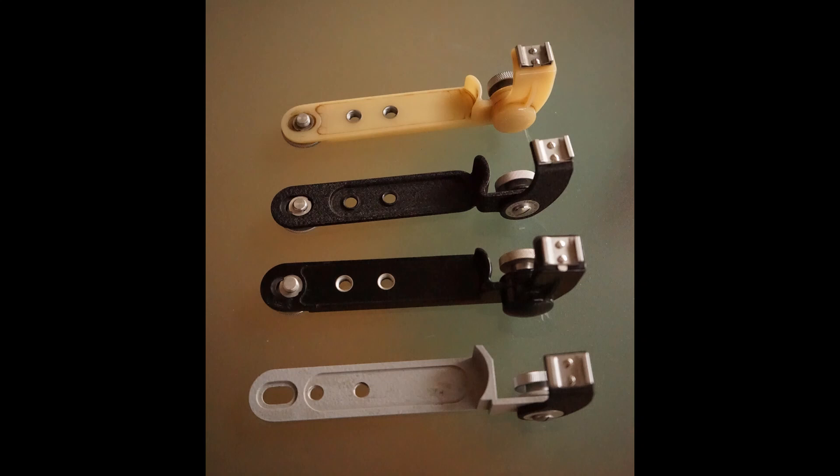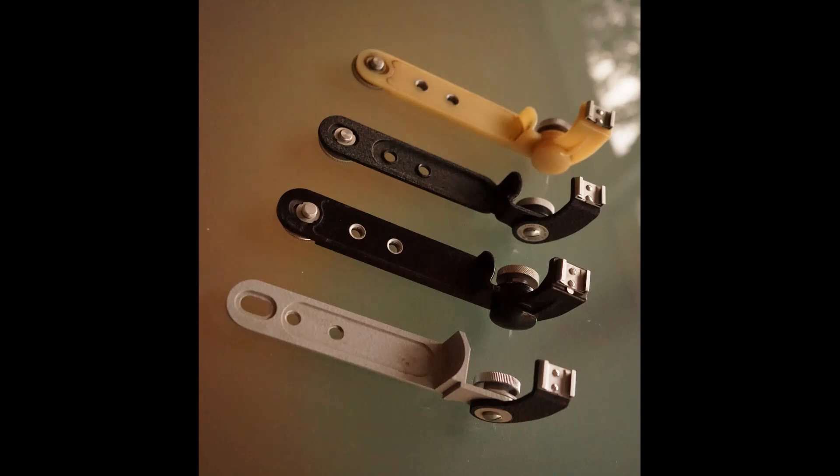Dear Leica friends, today I would like to introduce you to four Flash Angel Brackets.